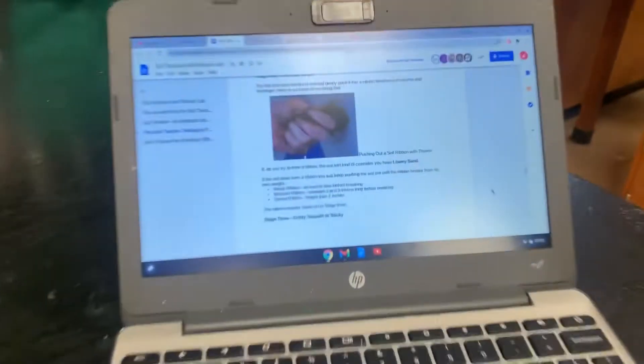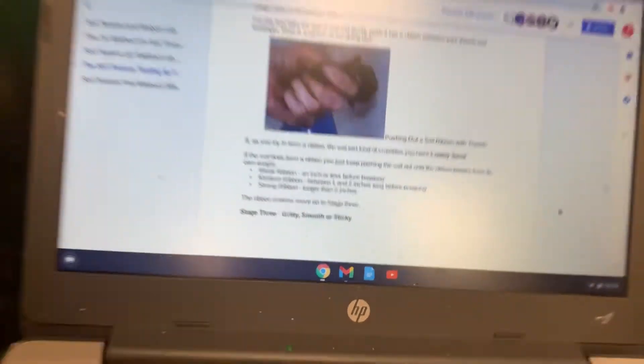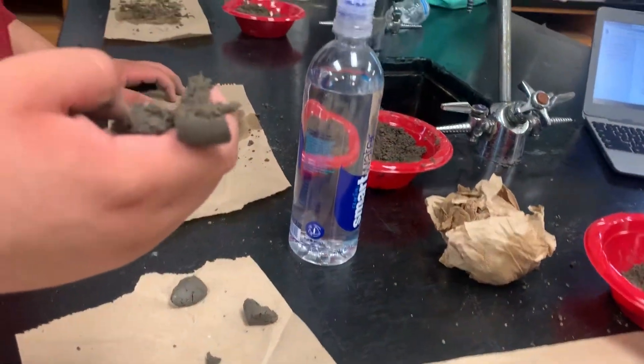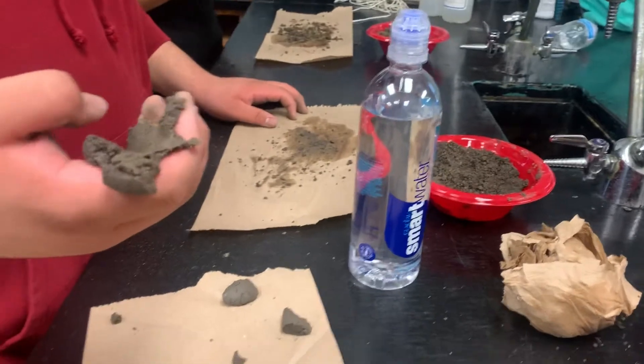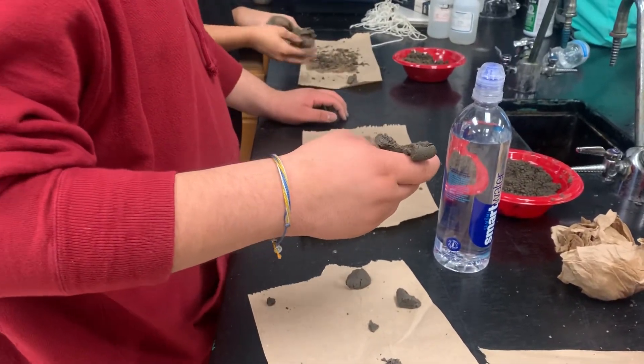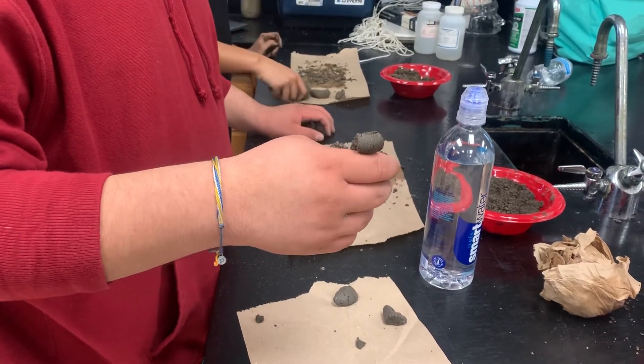The choices are a weak ribbon, a medium ribbon, and a strong ribbon. It's probably a pretty weak ribbon since he didn't quite get an inch. Thanks for rocking and rolling — make sure you answer the questions on the assignment.